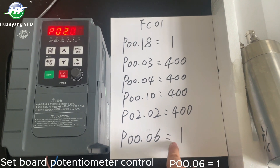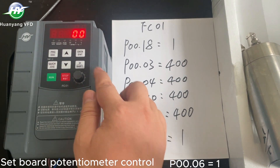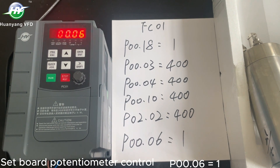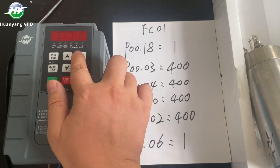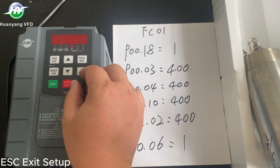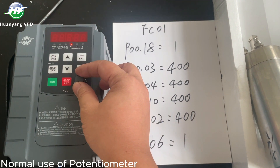Set board potentiometer control: P00-061. ESC exit setup. Normal use of potentiometer.